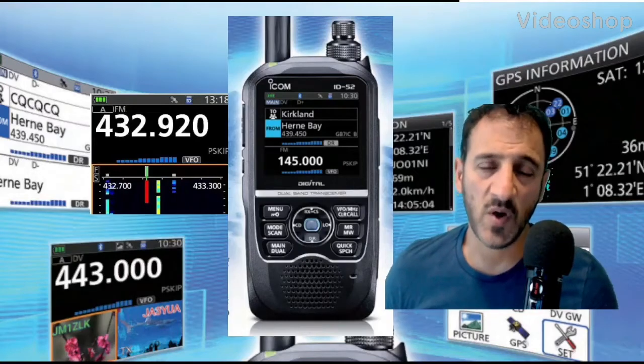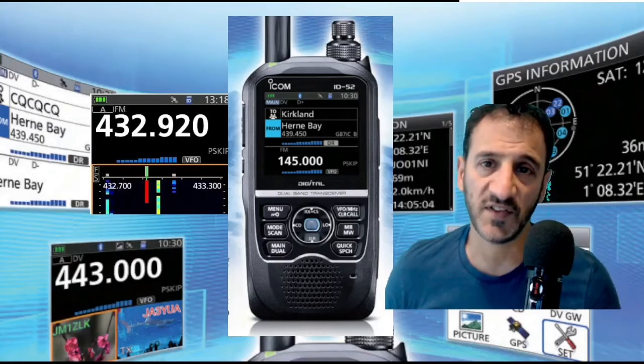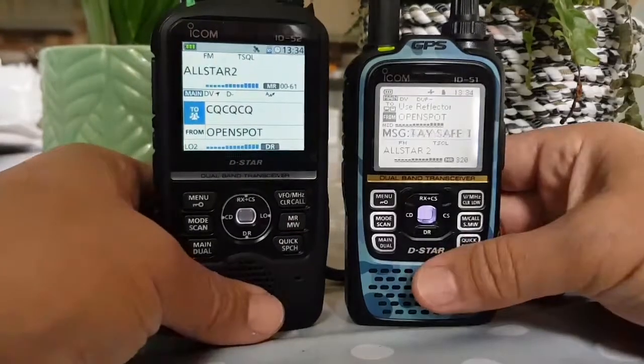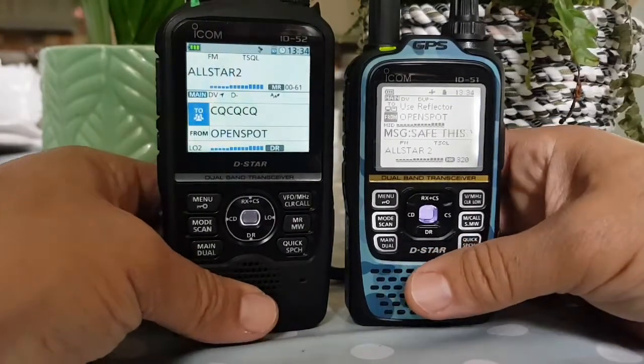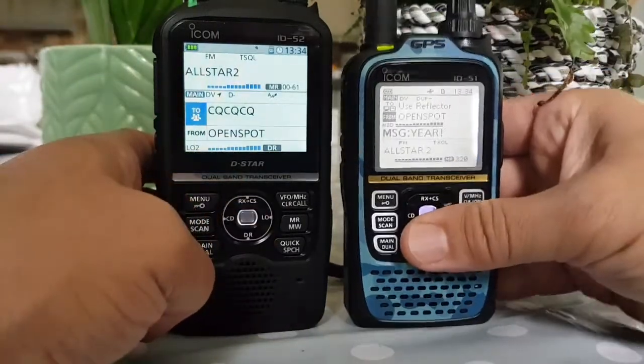Welcome to my channel. I'm Mzero FXB and in this video I'm going to do a size comparison of the ID-52 and the ID-51 Plus 2. They're both excellent radios, and the 51 is the same size whether it's a 51 or a 51 Plus.